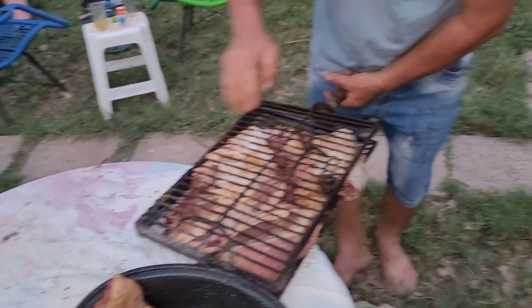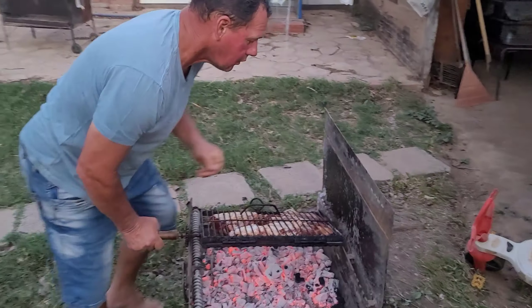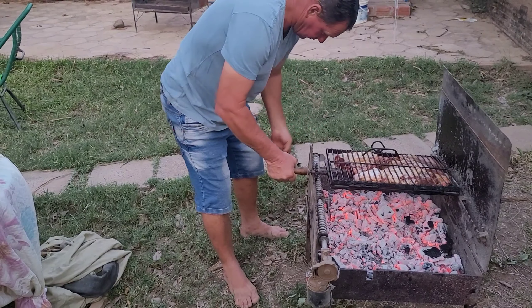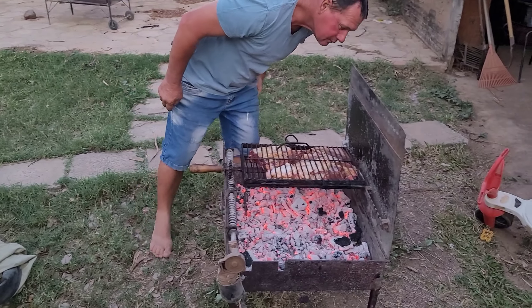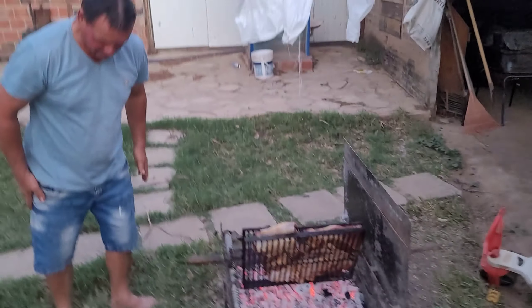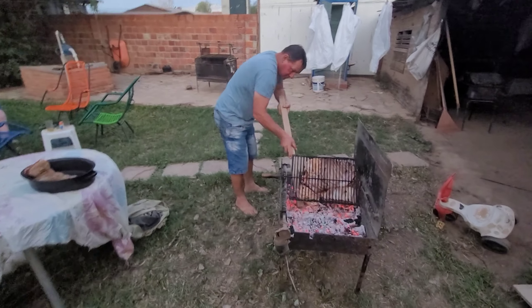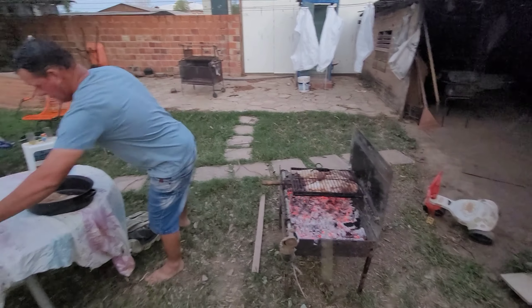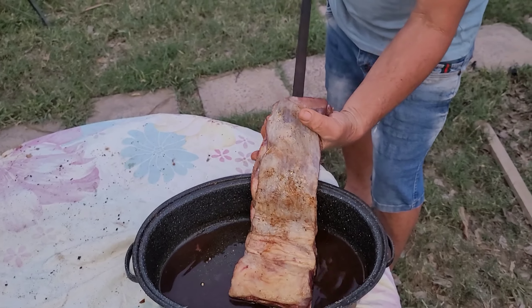Now the ribs are ready, we're going to put them on here. There we go — he is lining them up. It seems like it might be hot there! Look at this — you see that? Before it was very small, whatever the thickness was. Now the charcoals are nice and hot and he is putting the ribs on there.